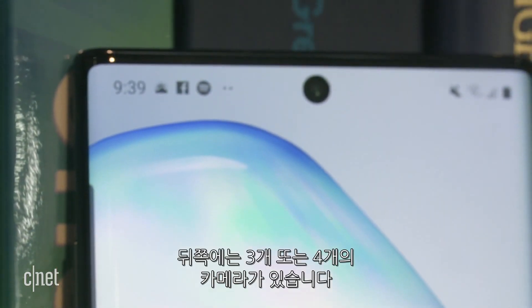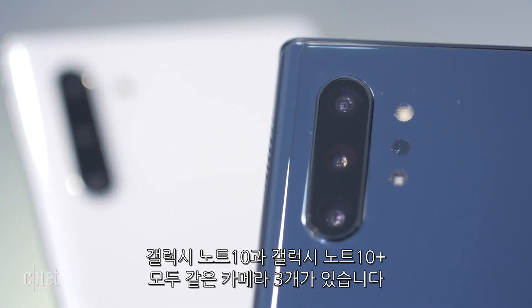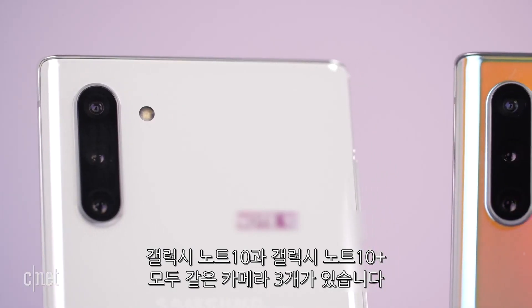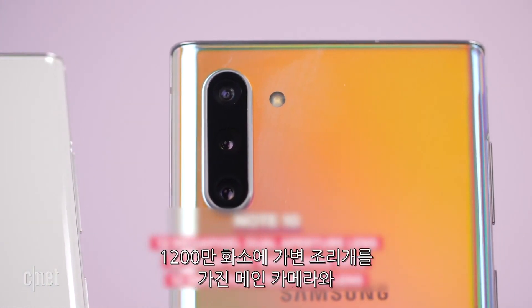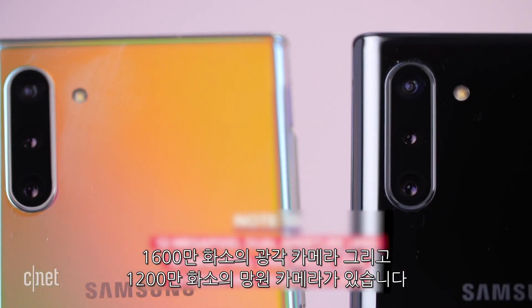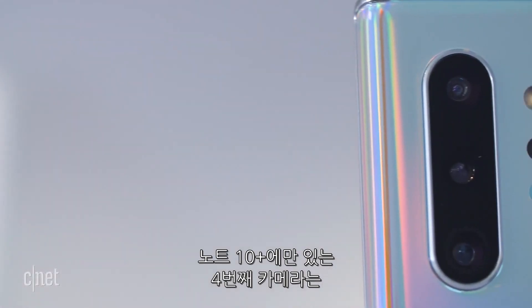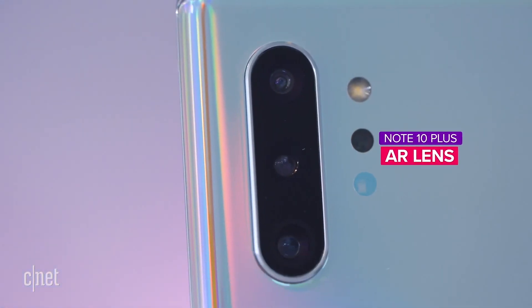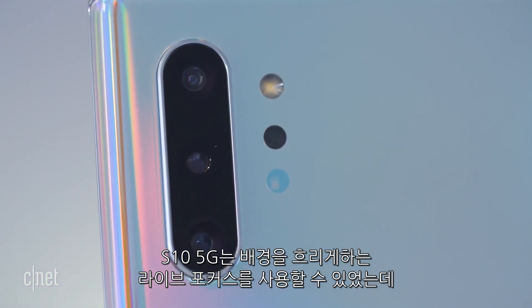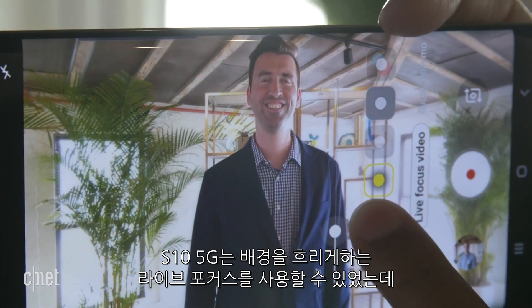The front camera is 10 megapixels. On the back, the Galaxy Note 10 has three cameras — the same as the Galaxy S10 Plus: a 12-megapixel dual-aperture main camera, a 16-megapixel wide-angle lens, and a 12-megapixel telephoto lens. The Note 10 Plus gets a fourth camera, the same AR lens found on the Galaxy S10 5G, which enables some new capabilities.